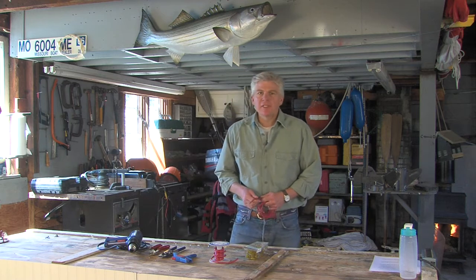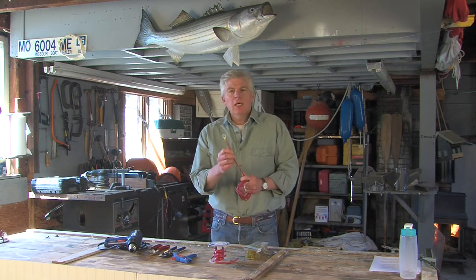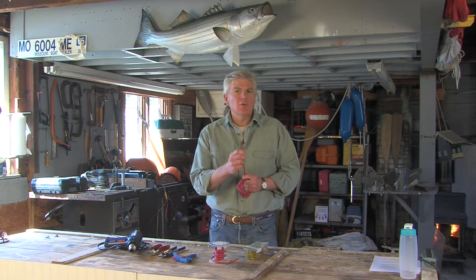Hi, I'm Tom Richardson for New England Boating, and today we're in the shop to show you how to make a proper marine terminal connection that'll stand up to harsh saltwater conditions.